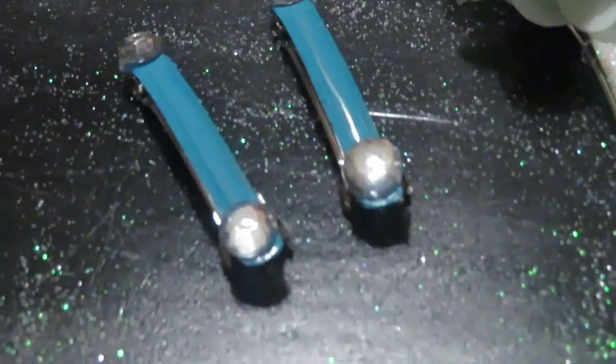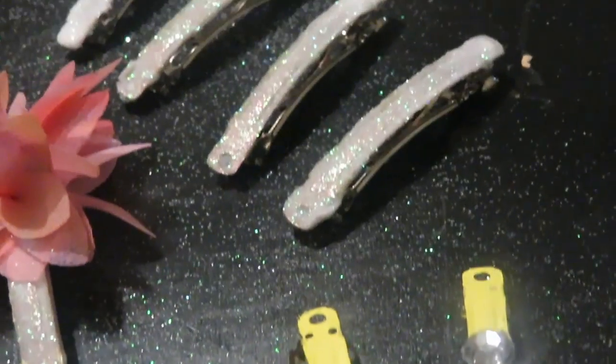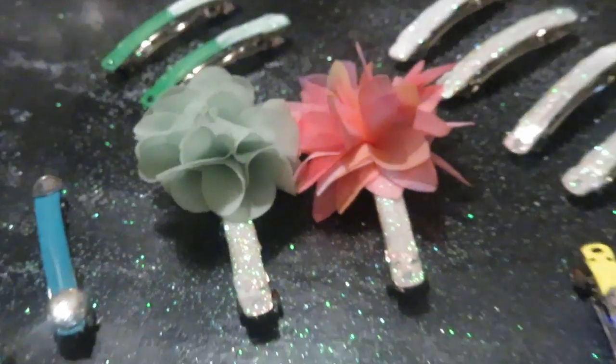Here's the final look. I just got super creative with these clips. I love the way they came out. They each have their own unique look and I think they're going to look great.